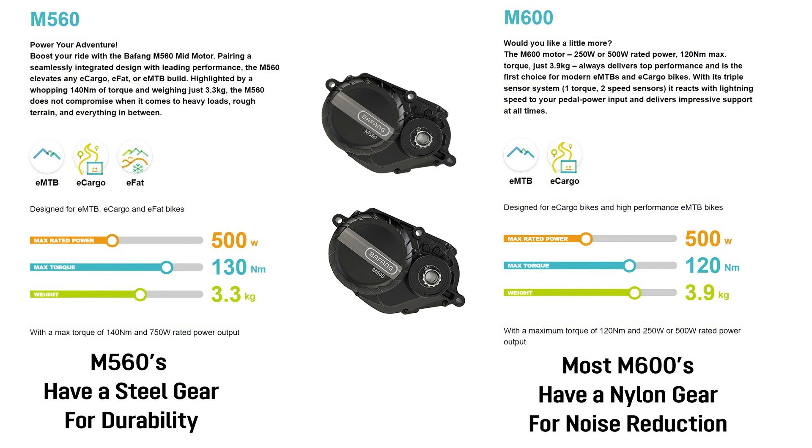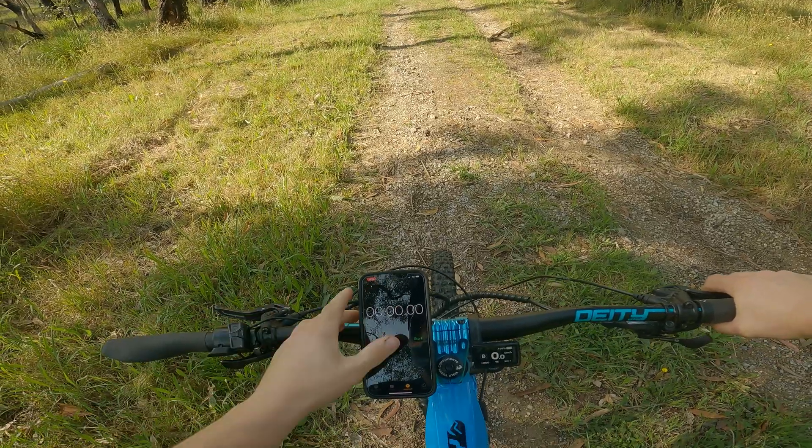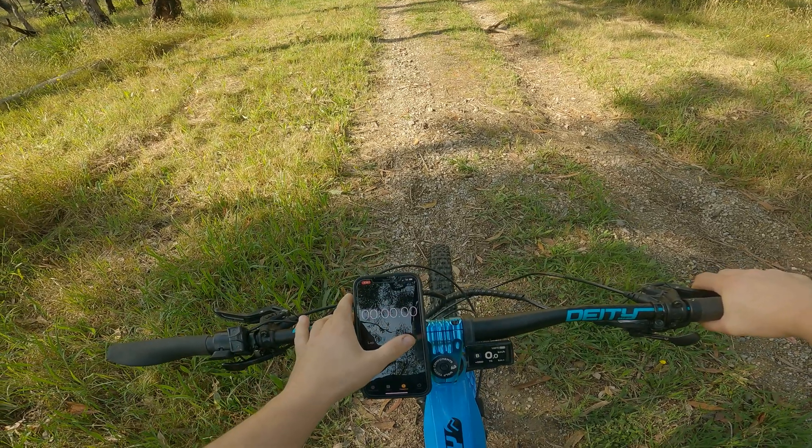That's a compromise I'm happy to make for that extra hill climbing power. We'll go up the hill, get our times, and then discuss the results. This is the first run on the Bafang M560. Three, two, one, go!